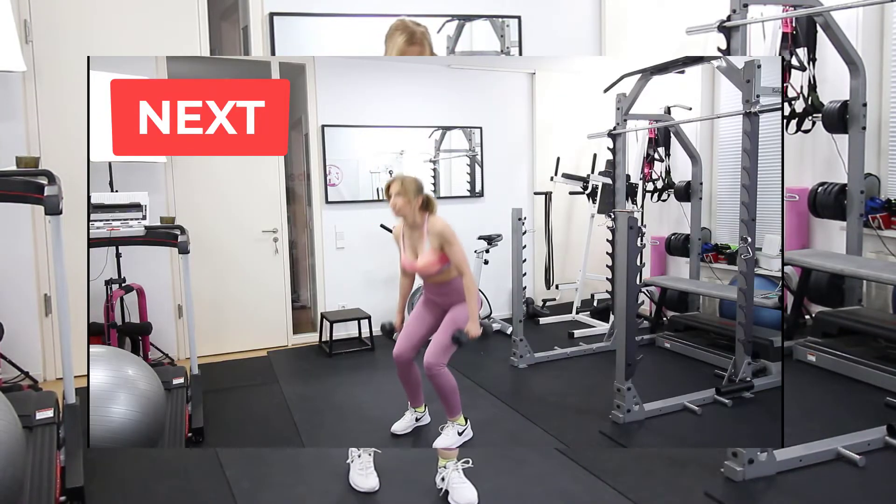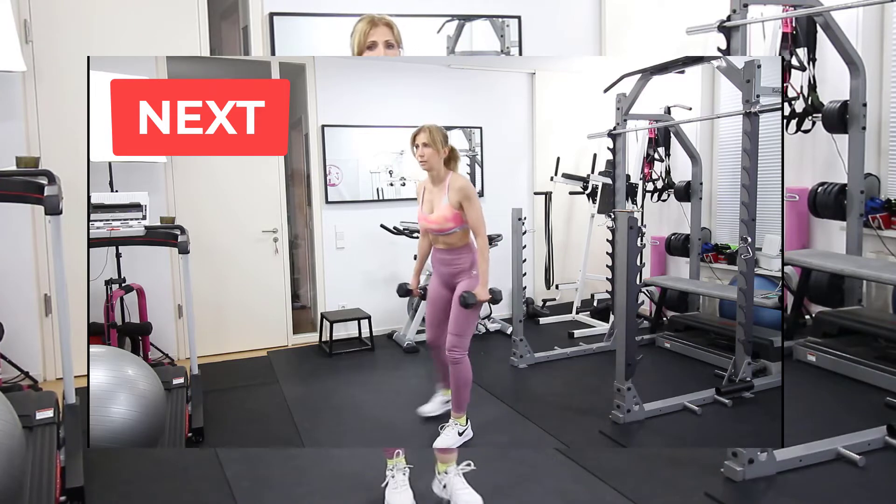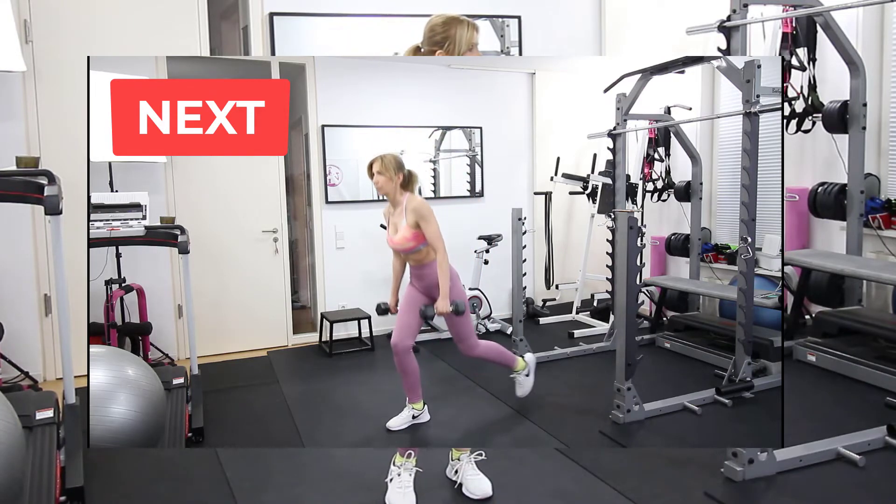For our next exercise we get the weights again and we do squats to alternating back lunge.